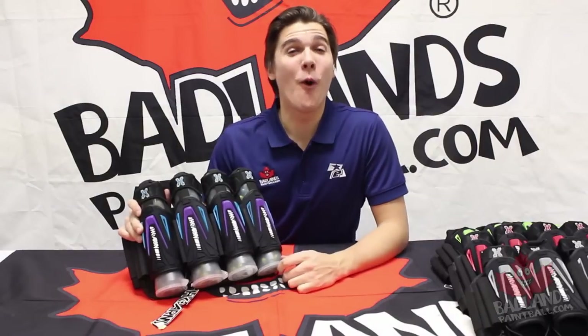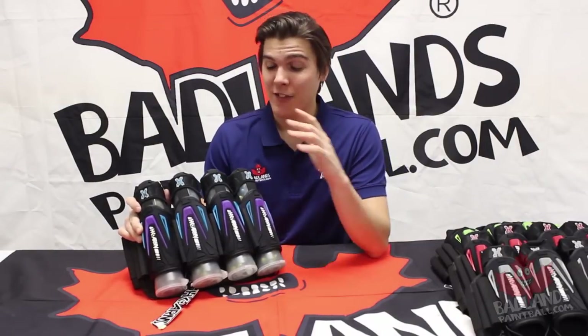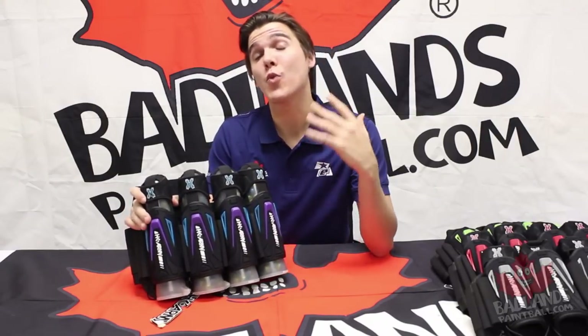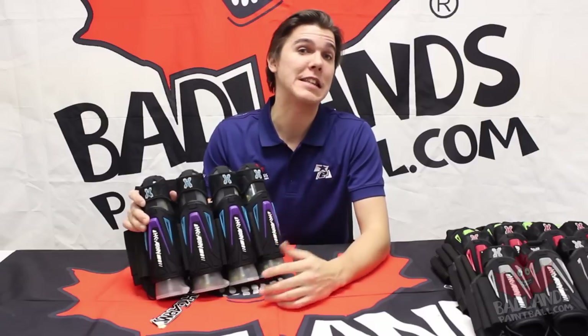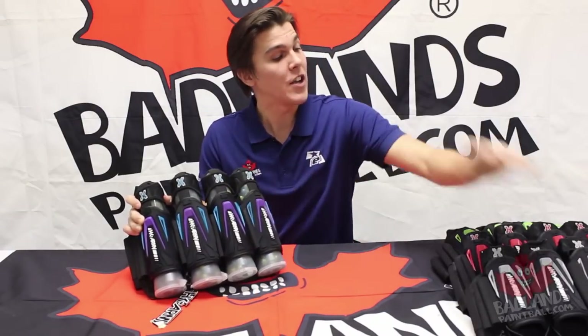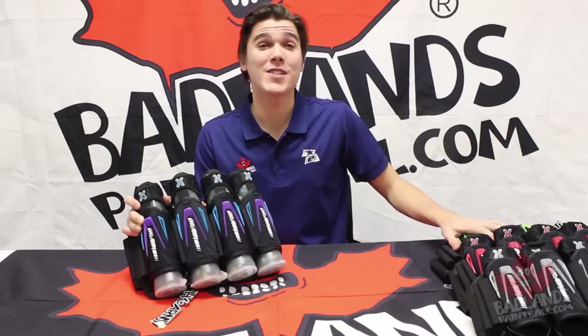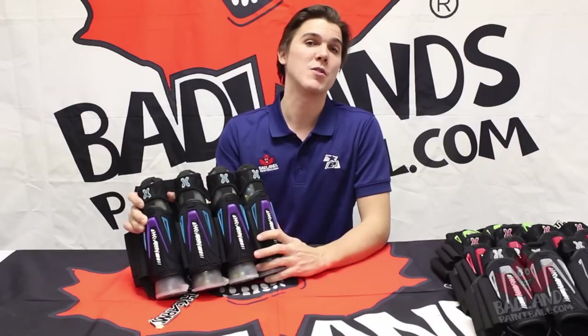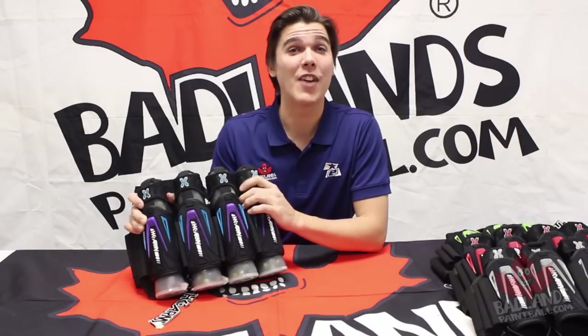Hopefully you all liked getting this look at the new HK Zero-G pack. This thing is absolutely magical in how it keeps those pods in there, and it's really comfortable and extremely easy to use. If you want to see the new Zero-G pack in arctic, charcoal, lava, or slime colors, you can come into any of our Badlands locations across Canada. There are lots of guys and girls in there more than willing to hook you up with this pack, get your fit, and get you in the style that you like.